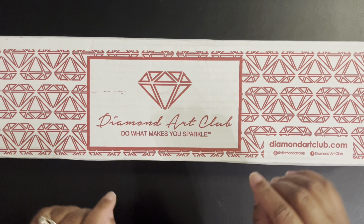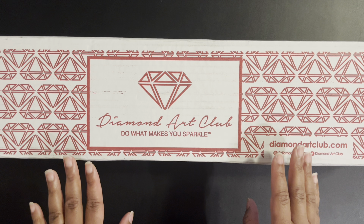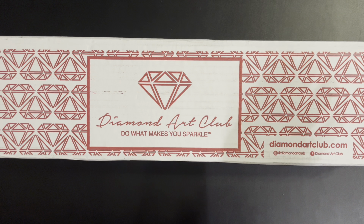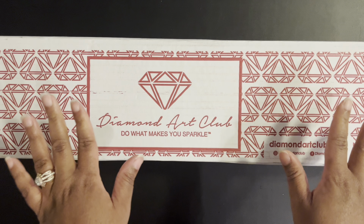Not only did they release 50 kits, they had a 20% off sale with those kits. They also released two mystery diamond paintings, and then shortly after that they released 12 zodiac signs. Oh my gosh, DAC, my wallet!